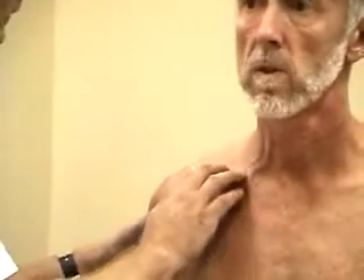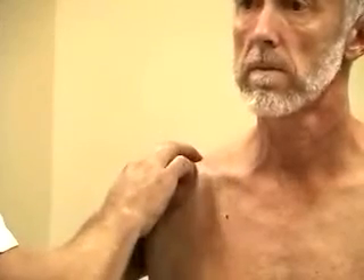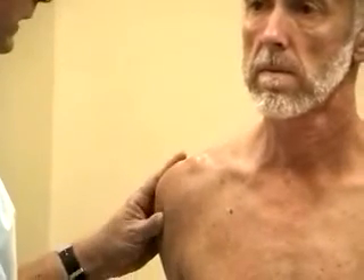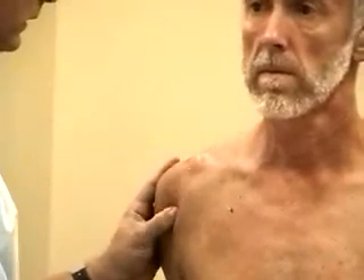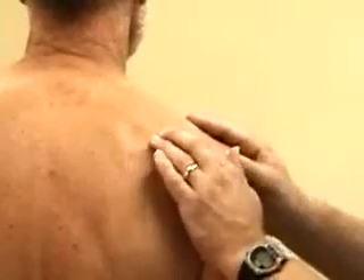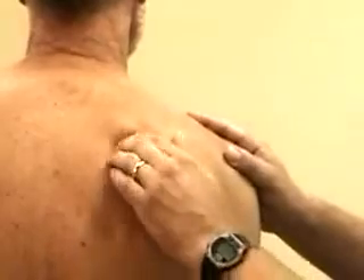Now I'm going to palpate some of the bony landmarks, beginning at the sternoclavicular joint here, palpating all the way up the clavicle — let me know if any of this is uncomfortable for you — and over the AC joint. Bring your arm up and come back. I'm going to palpate over the greater tubercle of the humerus, and then just medial there, the groove where the biceps tendon resides. Finally, you can palpate the surrounding muscles to see if there are areas of tenderness, and also over the posterior part of the scapula.